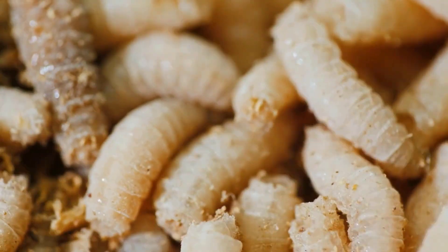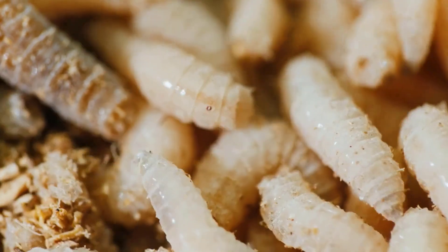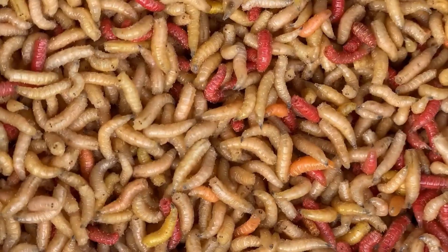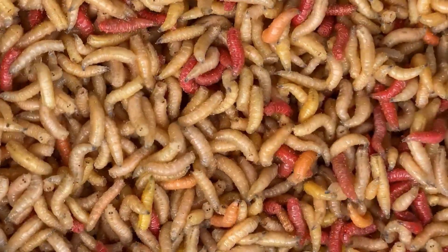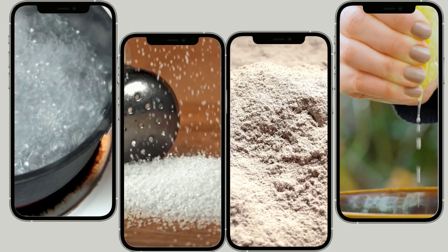When maggots get into your trash cans or somewhere in your home, taking care of them quickly prevents them from growing into flies and spreading. Maggots can quickly become a major nuisance and health concern if not addressed properly. By using effective methods and tips, you can easily kill maggots.